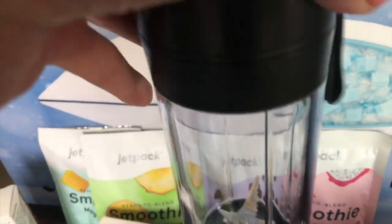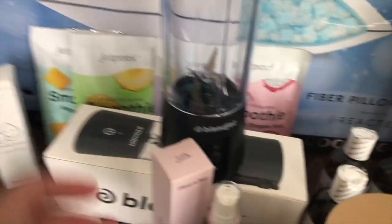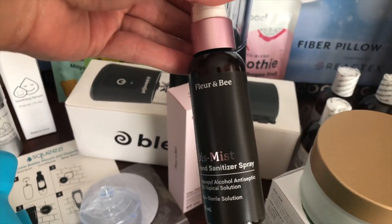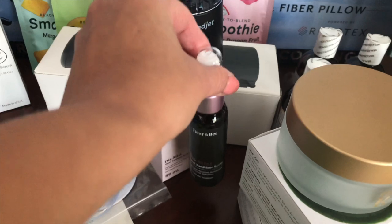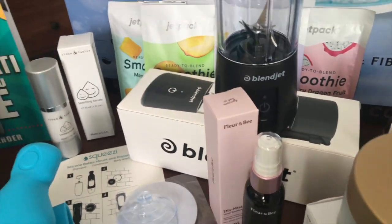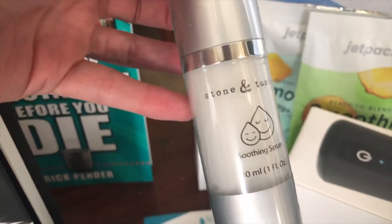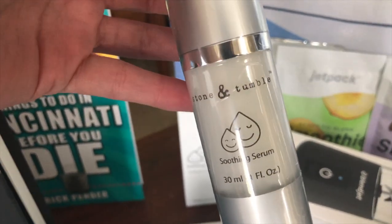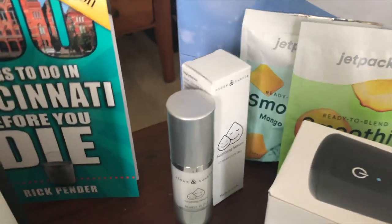The blender runs $40. Next we have Floor & Bee — this is the De-Mist Hand Sanitizer Spray. I've done a post recently on Floor & Bee on their other products, which I love, especially the face products. The sanitizer comes in a three-pack and it's $12. And then back here we've got Stone & Tumble, a smoothing serum that contains plant-based ingredients to rebalance and calm the skin. It was made in the U.S. and runs about $42.